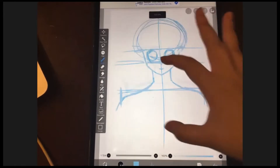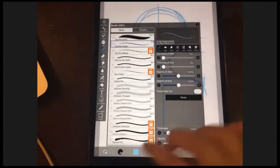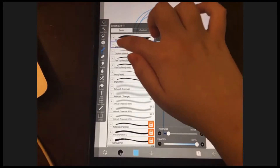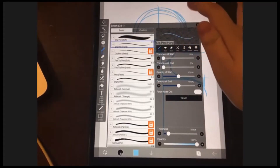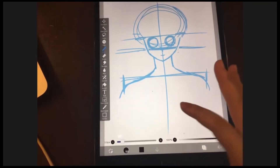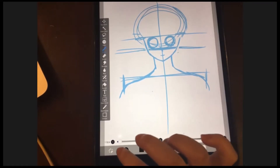Today we will start with line art. Everybody select the pen in the brush window. We don't need to watch the ads today because we're only going to use the dip pen brush, so just select it if you haven't already. Now make sure the color is black, and make sure your brush size is about one-point-something pixels.